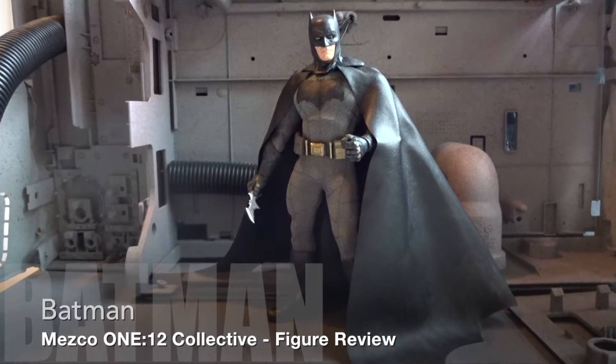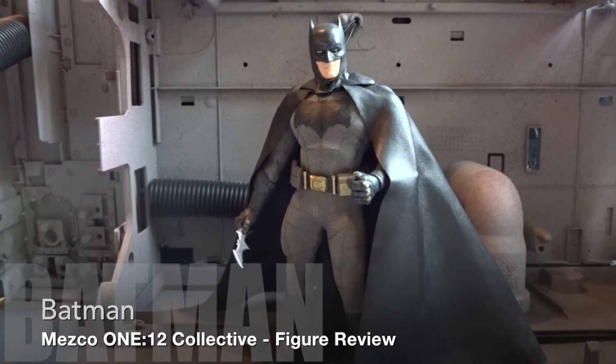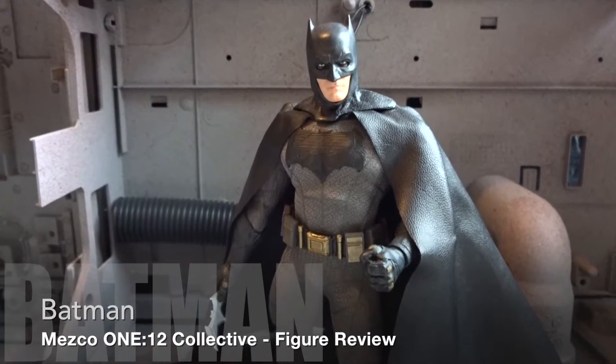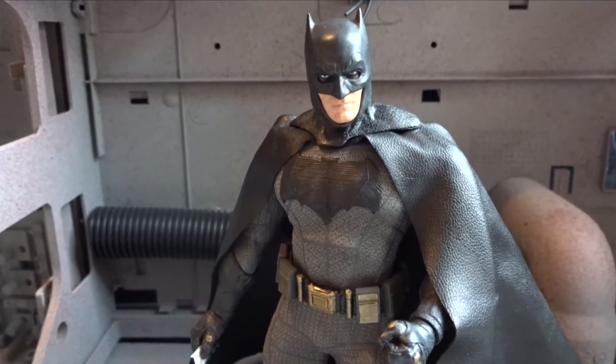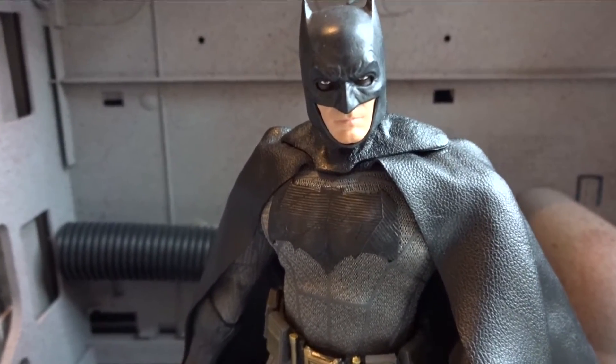Hello everybody! Today I'm going to take a close and detailed look at the Mezco Batman figure from Batman vs Superman: Dawn of Justice. This figure is from Mezco's 1:12 Collective line of 6-inch figures.